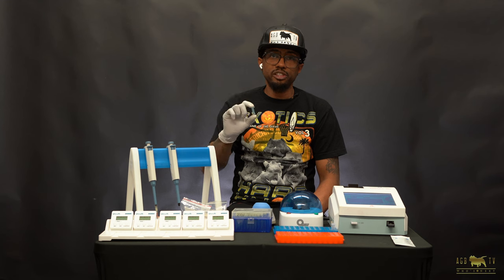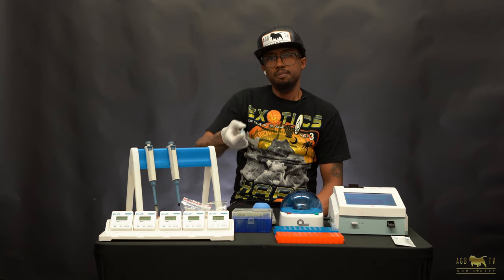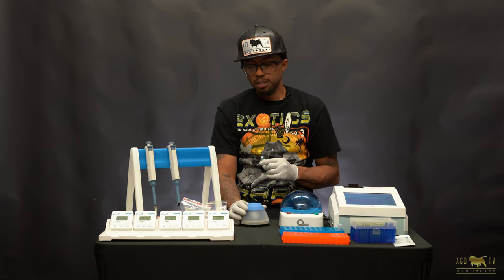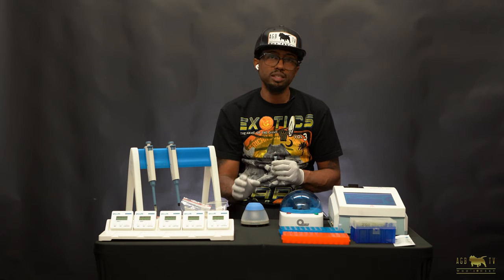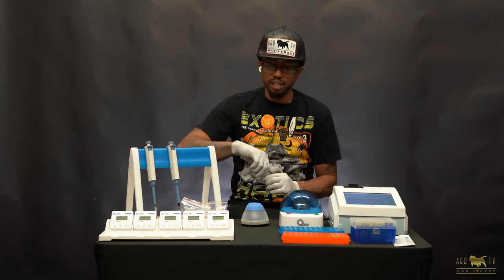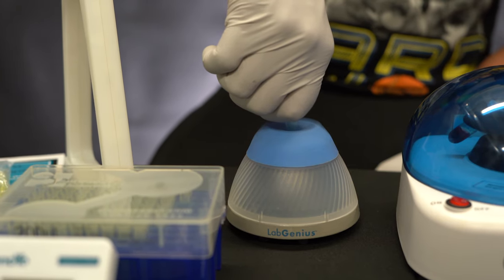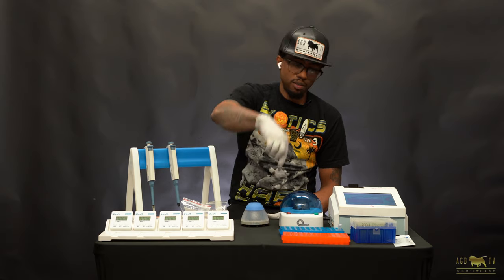To mix the buffer and the serum, some people like to mix manually, but to prevent human error I use a MixiVoxer to ensure an even mixture every progesterone test I run. I like to run the MixiVoxer for about seven seconds — one one-thousand, two one-thousand, three one-thousand, four one-thousand, five one-thousand, six one-thousand, seven one-thousand. Done.